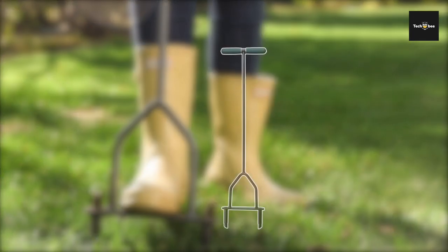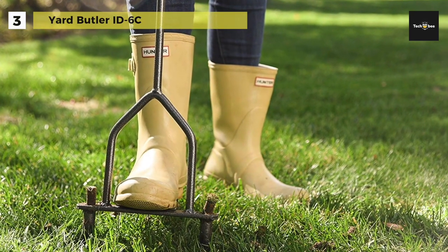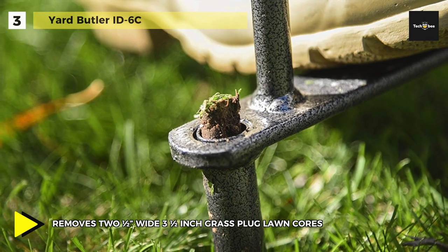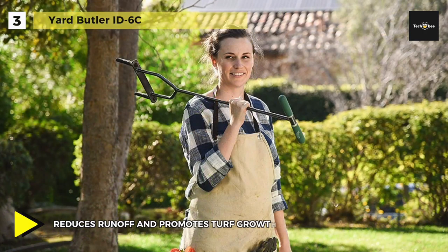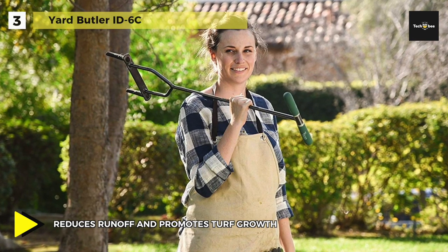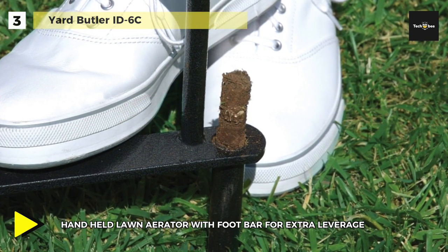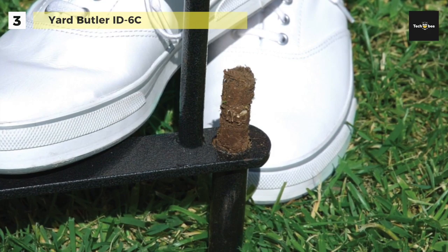The Yard Butler ID6C Lawn Coring Aerator is a manual lawn plug aerator and dethatcher that reduces soil compaction and thatch, letting air, water, and fertilizers reach the root zone. The heavy-duty powder-coated steel handheld lawn corer is built for a lifetime of use. It enables you to extract a 2.5-by-3.5-inch area to reduce soil compaction, encourage turf growth, and promote vigorous root growth. The 37-inch tool height is designed to reduce back strain. It weighs 3.72 pounds with dimensions of 1.8 by 8.8 by 36.5 inches.